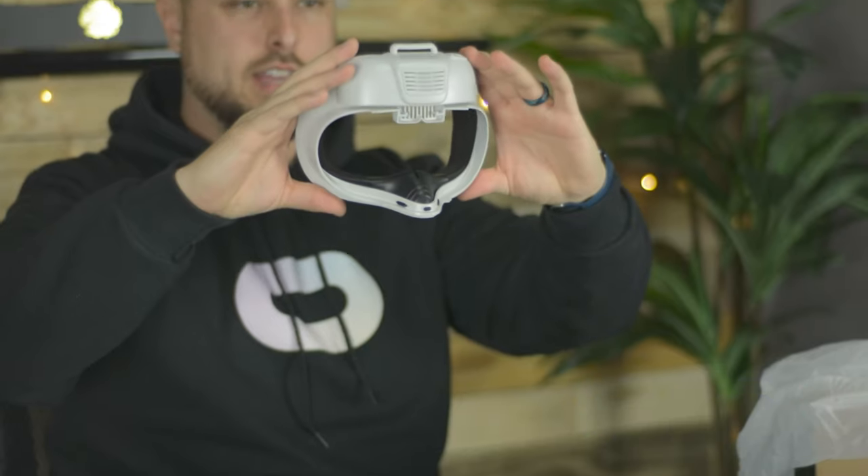$49 is what this is going to cost you. You've got a manual and some sort of strap and a very big, very white facial interface. Actually, it looks pretty cool. I like the look of it.